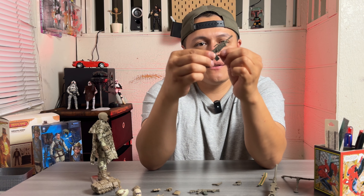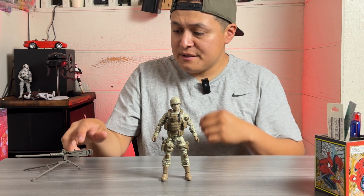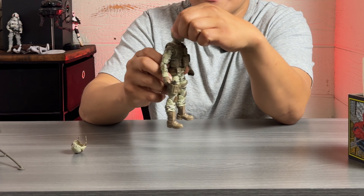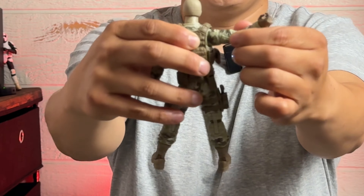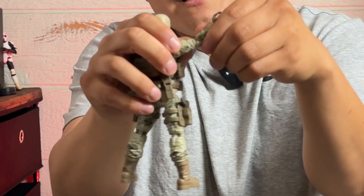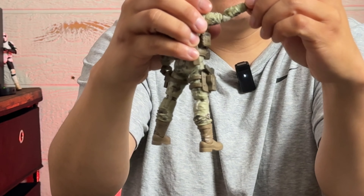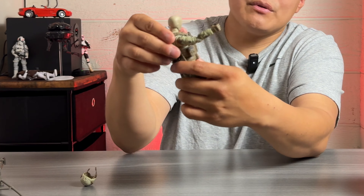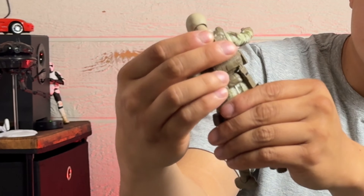Here he is with all the accessories and pouches on him — I moved everything out of the way so I wouldn't lose any pieces. Before we get into the rest of the figure, let's look at articulation. His head spins 360 and his arms spin 360 with a pretty good range of motion. You've got a swivel cut at the bicep/tricep, double-jointed elbows, and a wrist pivot joint that rocks up and down. He does have an ab crunch, and even with all the pouches installed he can still get a good range of motion.